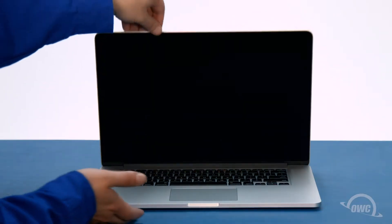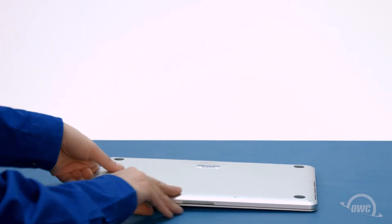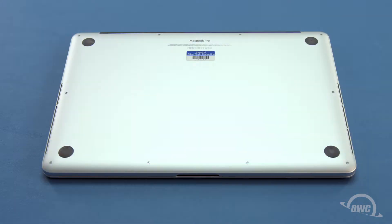The first thing to do is close your MacBook Pro and flip it over. On the bottom are 10 5-point Torx screws in three different lengths. As you remove them, it may be useful to keep the screw groups separated so you can easily replace them later.